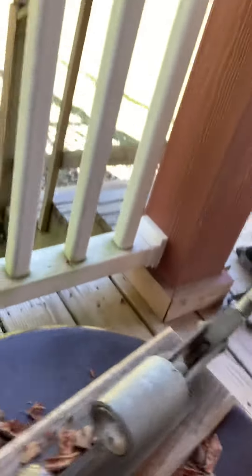Y'all want to see what I shell them on? This little contraption right here — I have to adjust it for each nut size. I know I'm making y'all sick, I'm sorry. This is what I do with them after I crack them. Then I take them inside, take the shells off, put them in bags and put them up. And I am so excited.